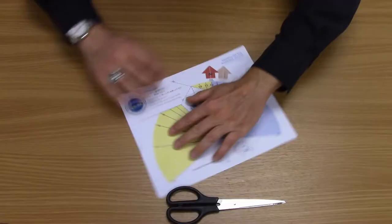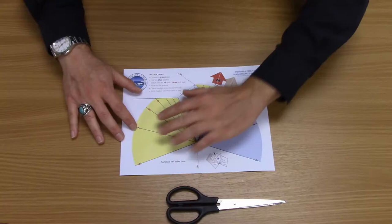To use the sundial, you take it out in the sunlight and look at where the shadow falls, and that will tell you the time. To make your sundial, you need to make three cuts on the template.